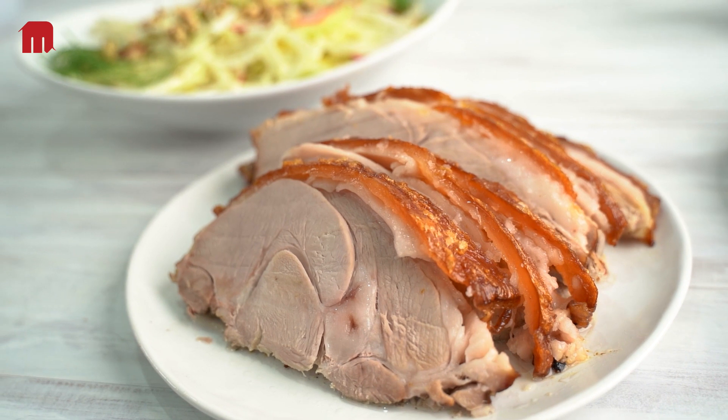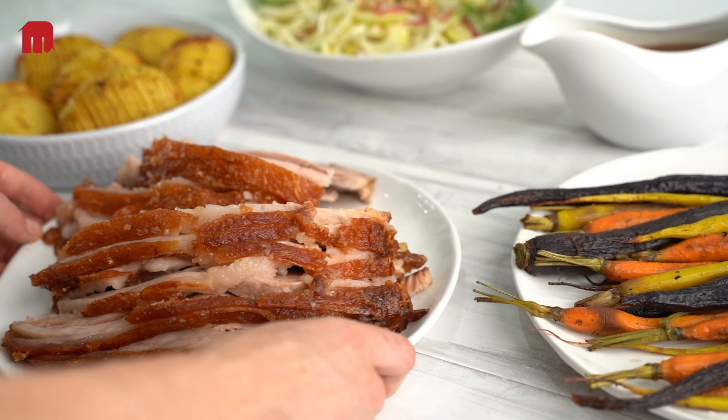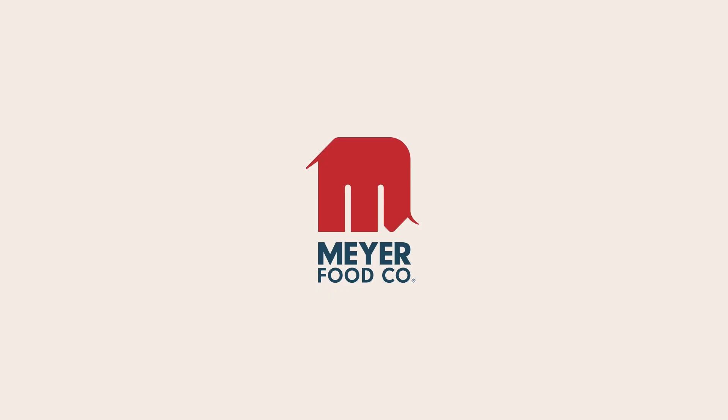Serving delicious pork roast couldn't be easier or faster, and best of all, it's perfect every time. To add a touch of pork perfection to your menu and create value for your business, visit myafoodco.com.au.